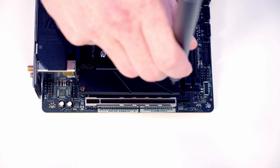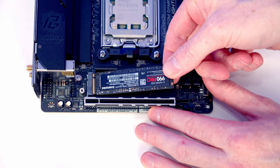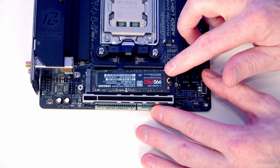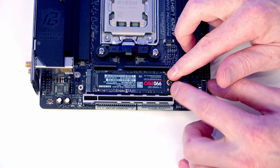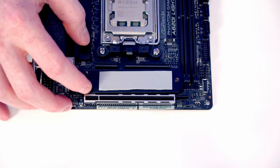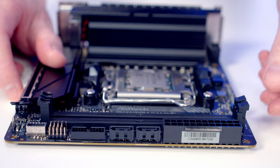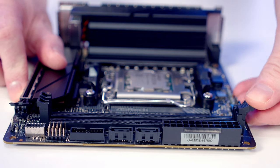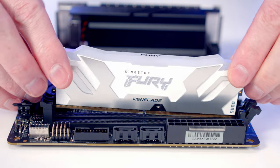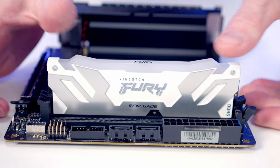To install our M.2 SSD we need to remove the heatsink which is held on with two screws. We then set the M.2 SSD into the socket, and when we flatten it down the same screw that holds the heatsink will also secure the drive. Remove the plastic protection from the back of the heatsink, then replace the heatsink. Open the clips on the RAM slots, line the RAM up with the slots and apply firm pressure until it clicks into place.